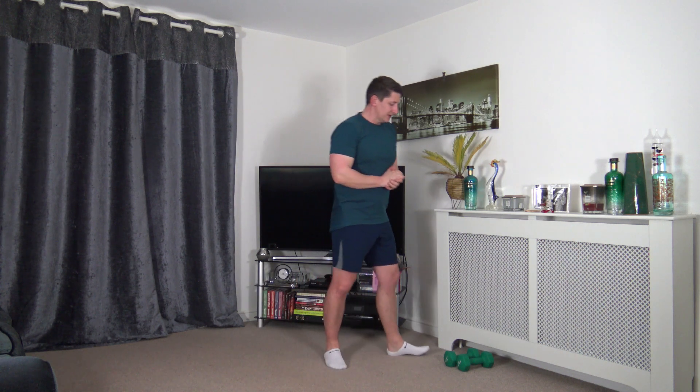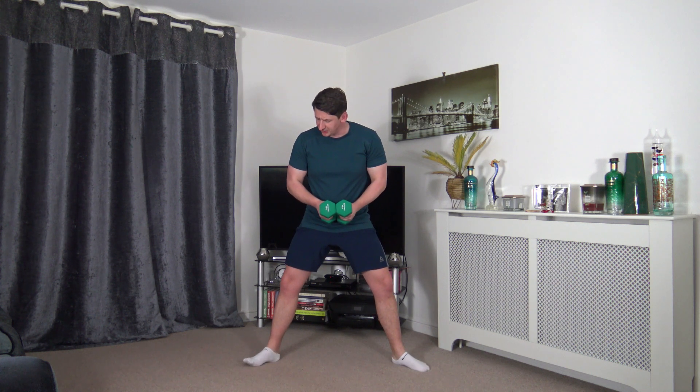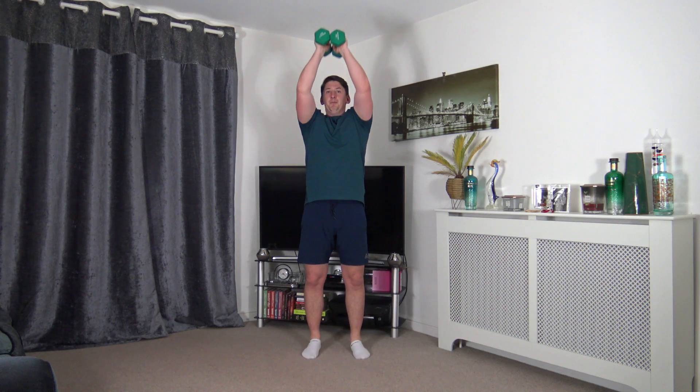I'm going to demonstrate the first exercise. We're going to need a set of weights. We're going to do a wide squat, bicep curl, and press. Feet are over shoulder width apart, toes turned out slightly. Go down, bicep curl, and press. Weights back down, align the chest, slowly release. You can choose your depth within the squat — if you don't want to squat, you're welcome to just bicep curl and press, or do half squats, full squats, or quarter squats. Entirely up to you.